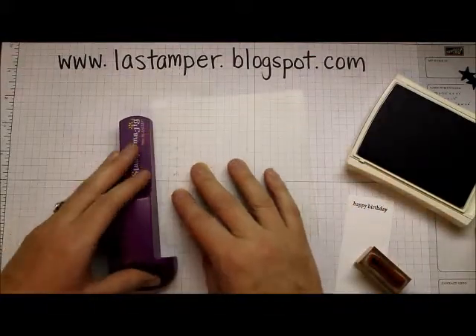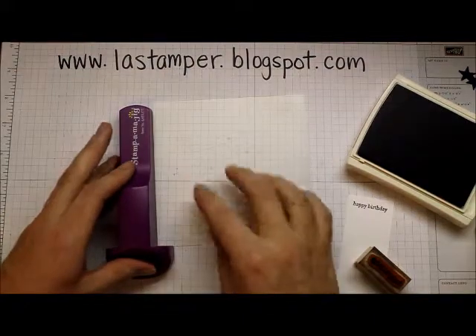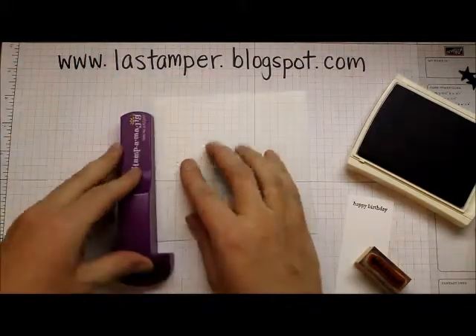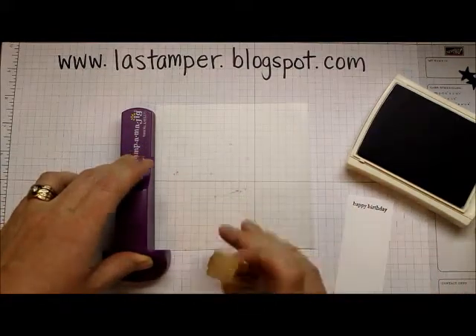What you want to do is line up the corner of your imaging sheet in the corner of your stamp positioner. This works right-handed or left-handed — you can do it at the top or at the bottom. I find it easier to just do it this way.